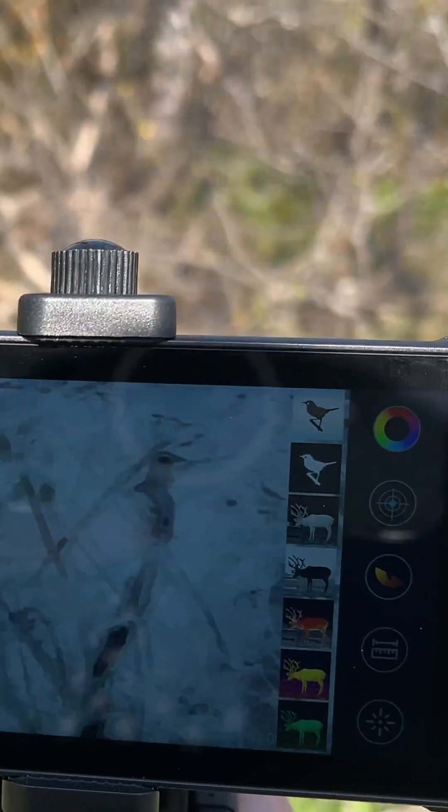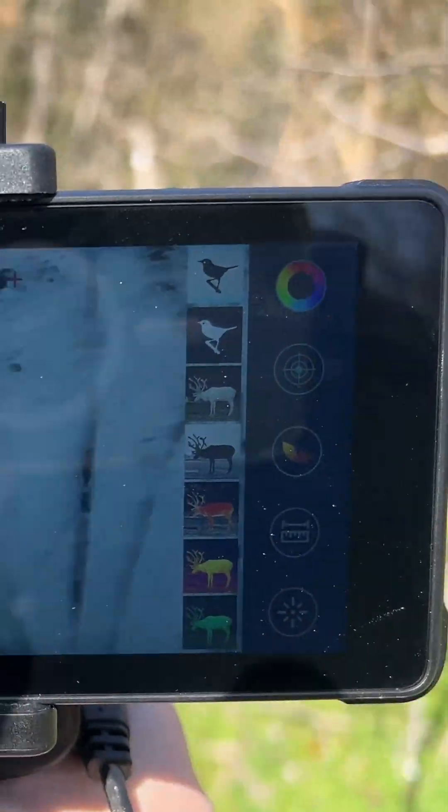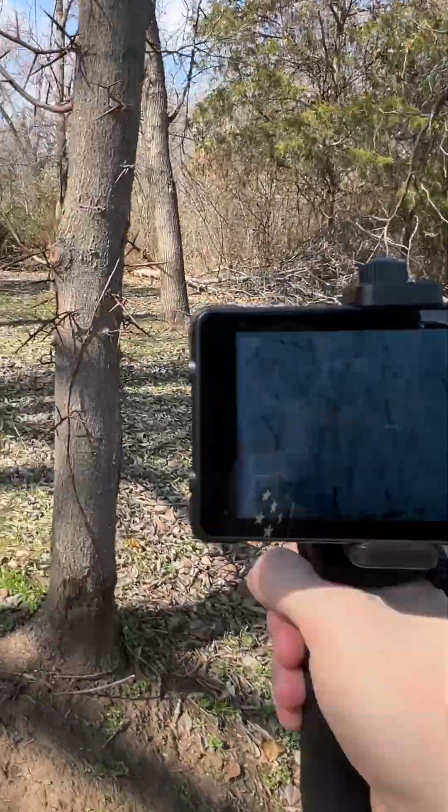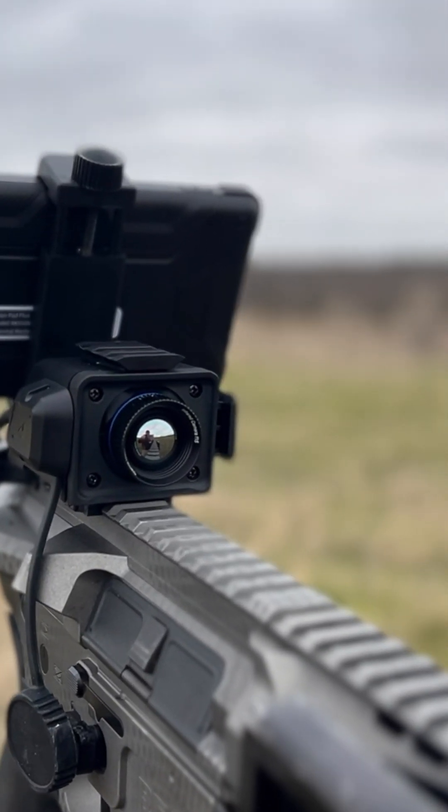My favorite benefit: when I was walking around I didn't trip. A lot of times you're scanning with a monocular, looking through one eye, it's pitch black out, and you're tripping on everything. With this you're using two hands, you can adjust the screen brightness — no issue.